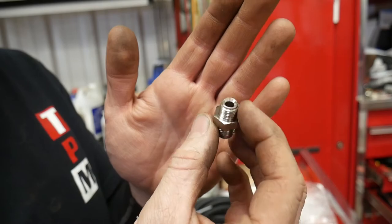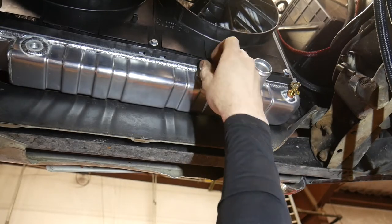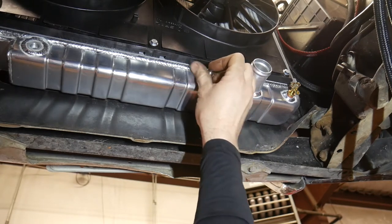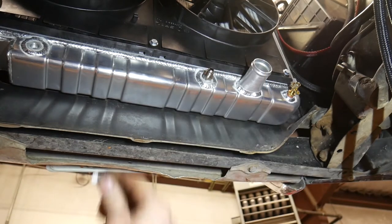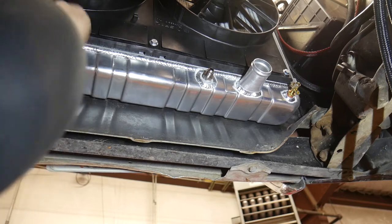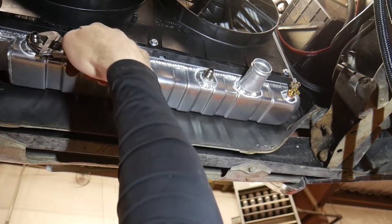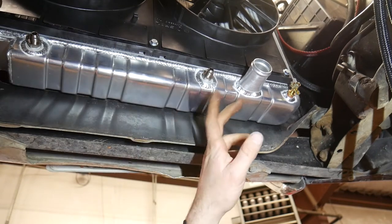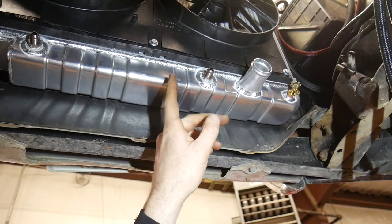Put a little liquid Teflon on there and thread those into the radiator. They don't have to be super tight - you don't want to damage the radiator. Now we can go back to the transmission, pull the fittings out, and put the new fittings in.